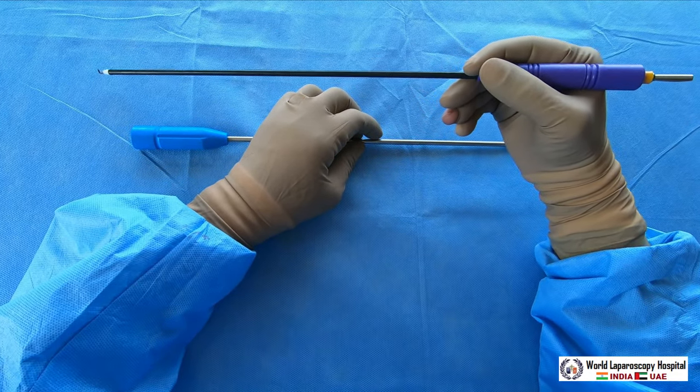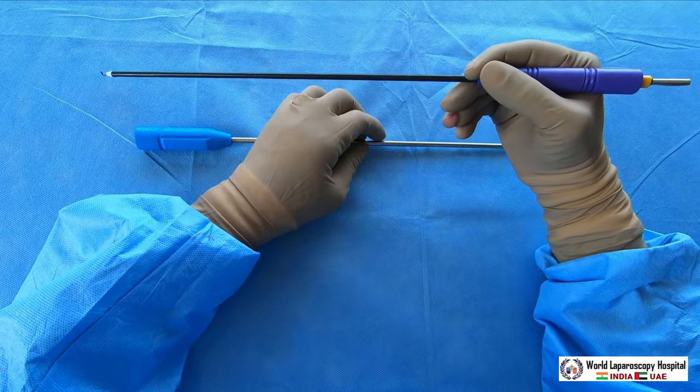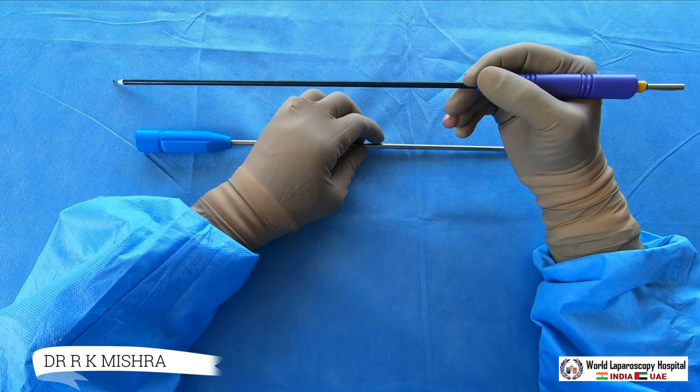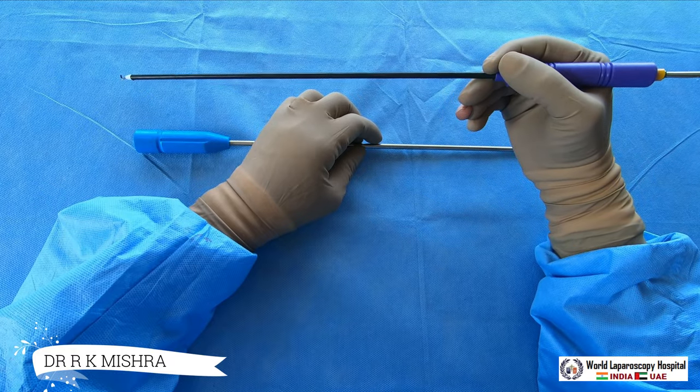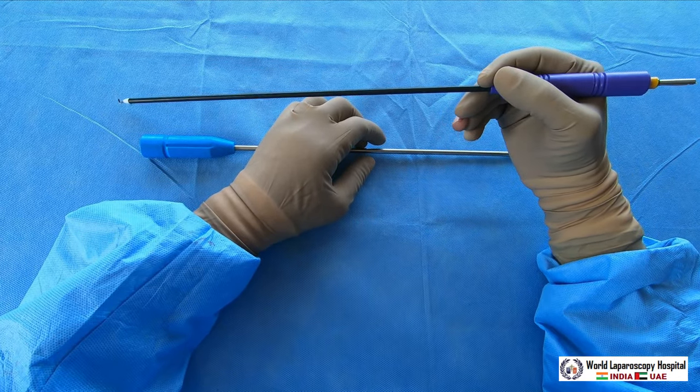The hook has to be held like a pencil — this is the way to hold the hook. Then you should first hook, look, and then cook. After hooking, what you should look at first is the amount of tissue which you are holding. That is important.